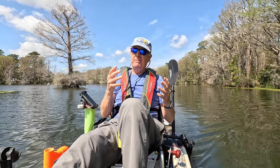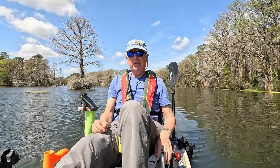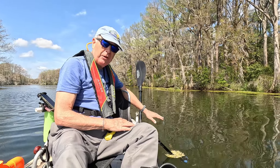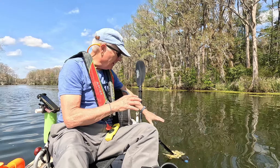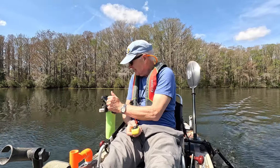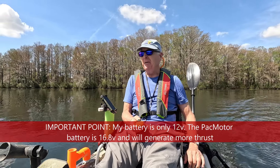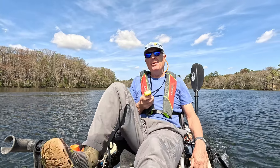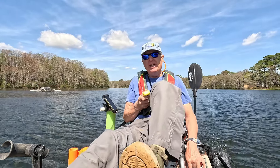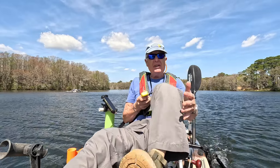Angling the motor out simulates a situation where you're in shallower water and want to minimize the risk of hitting your trolling motor on the bottom. At that angle it's just barely under the hull, so I have minimum risk of hitting anything. At that angle I can achieve a consistent speed of about 3.2 miles per hour, and when I add some gentle paddling it goes up to 3.5 to 3.7 miles per hour.